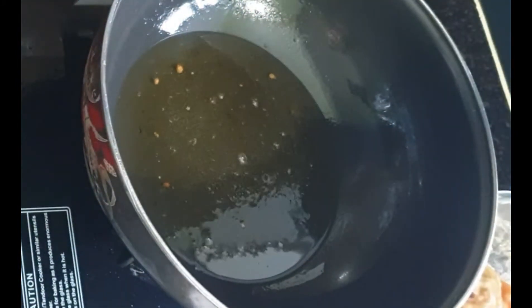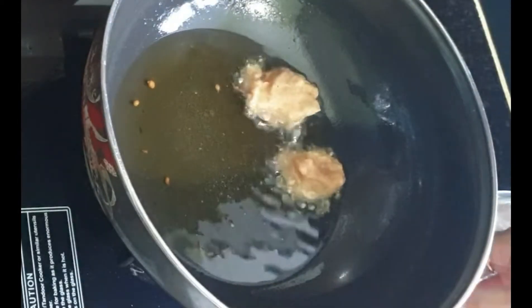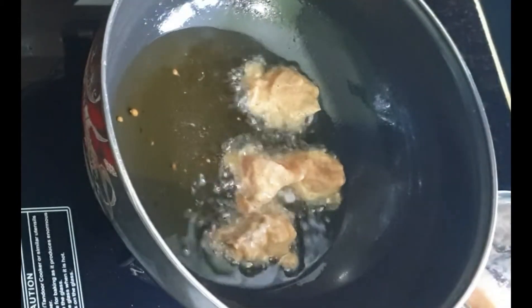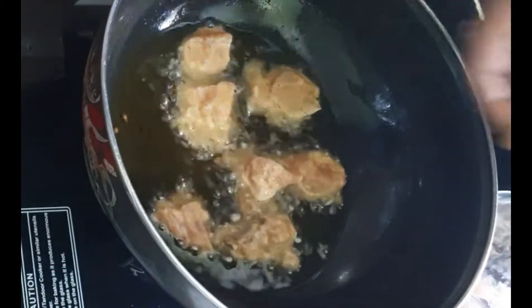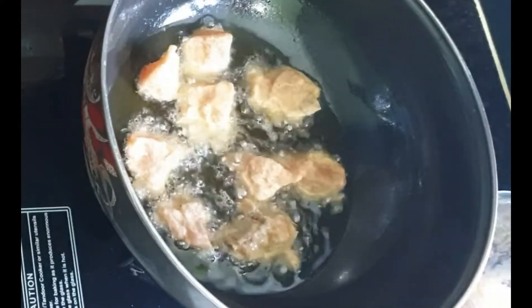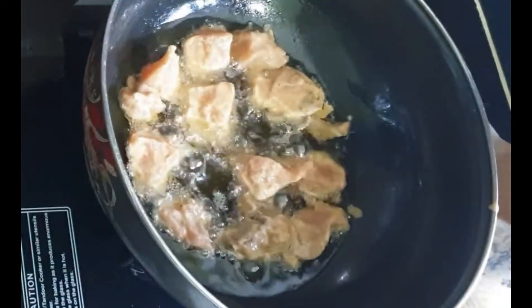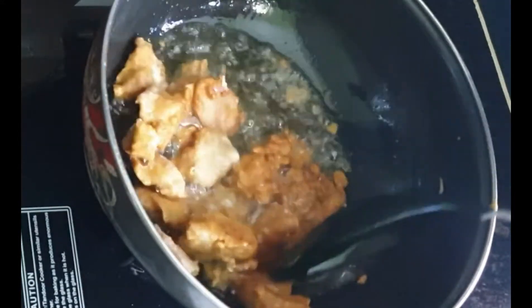In the same process, fry all the pieces in the same way. Add small pieces in the chili chicken — if you get small pieces from the market you can use them, or you can cut larger pieces into small pieces.